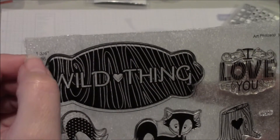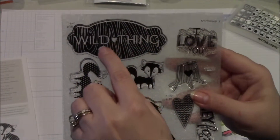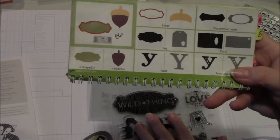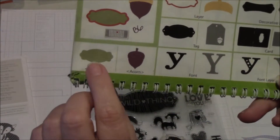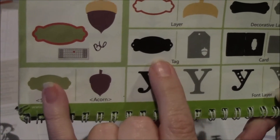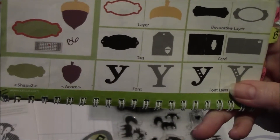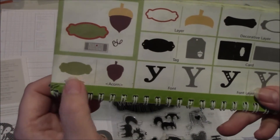On the carrier sheet for the stamp set, Wild About Love, you'll notice that some images have an outline — that means that image coordinates with the Art Philosophy cartridge. Right here, it actually tells you the size to cut and what page. So if you wanted to cut a shape for this sentiment, Wild Thing, to fit on, you'd go to page 36 of the booklet. According to the carrier sheet, you're going to cut it one and three quarter inches. When you look at this page, you'll see there's the image that will stamp, as well as this one here which is actually a tag with holes cut when you use this shape — so you can put brads, eyelets, twine, or ribbon. For the project I'm going to be showing you later, I actually use this one right here.